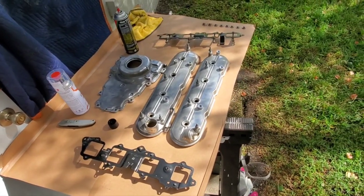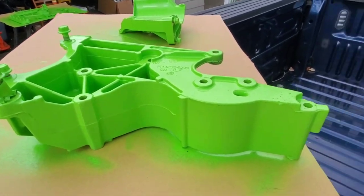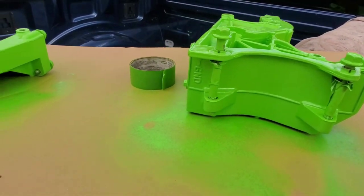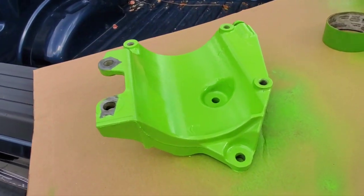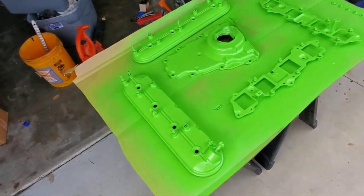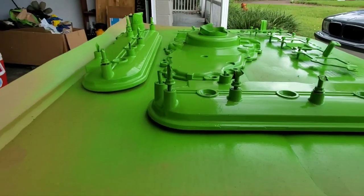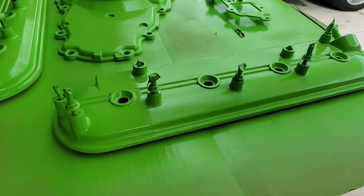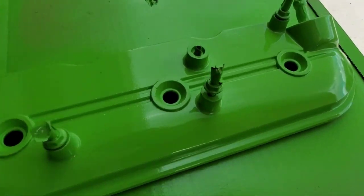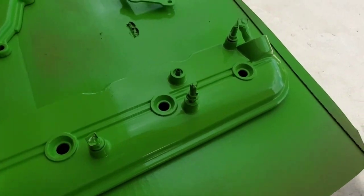Alright YouTube, did a little touch-up here on these brackets. Came out alright — definitely a vibrant green. Here's the parts that I painted, looking pretty good. Of course, no part is complete without the mandatory bug that decides to fly into your paint when it's wet, and the dust that decides to get in there right here.